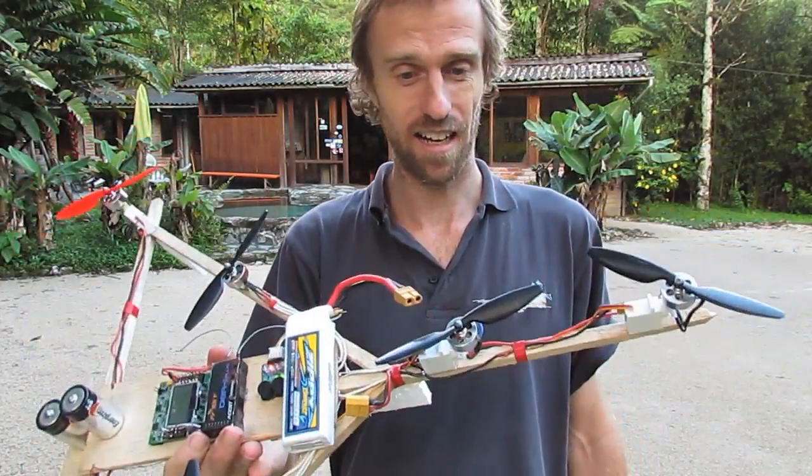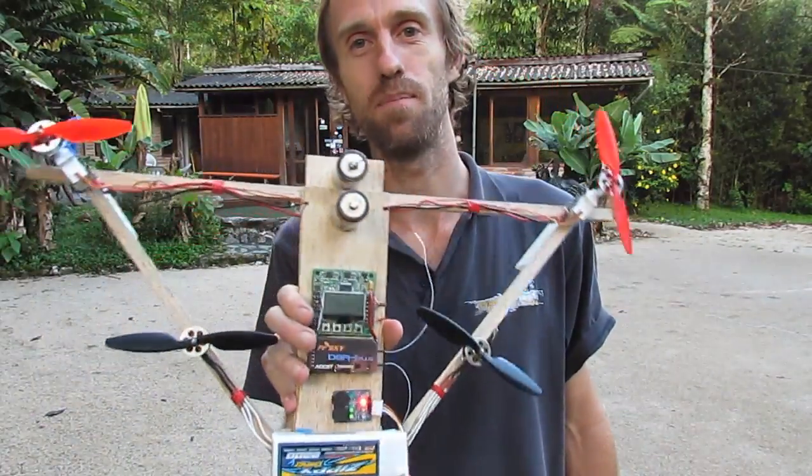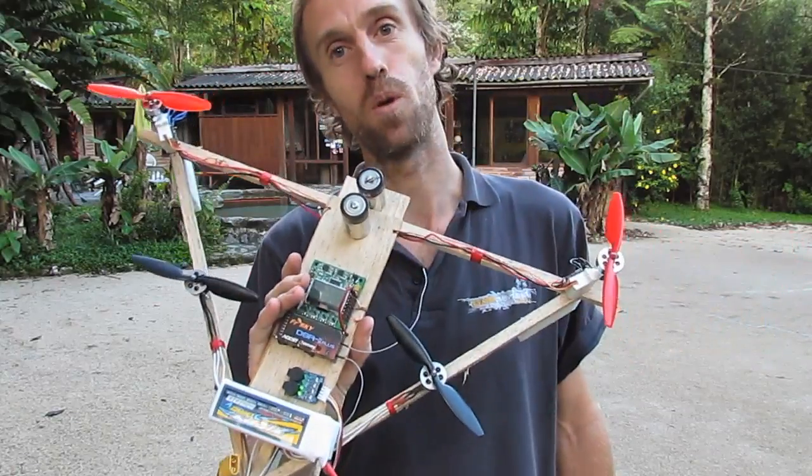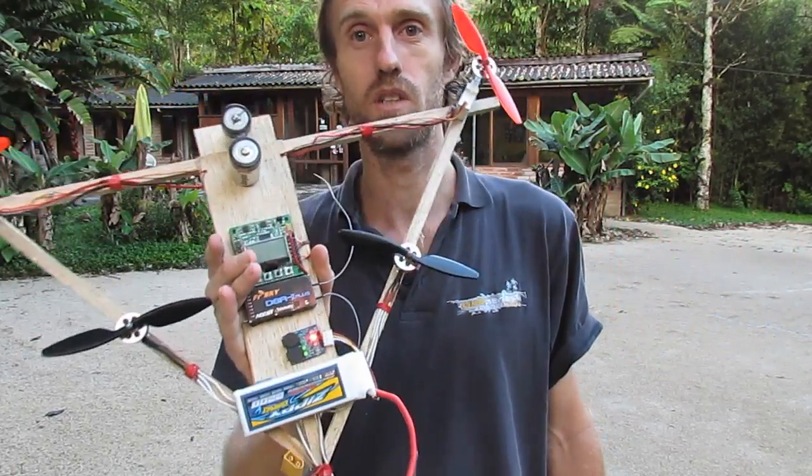I'm really happy with it. Watch this space - I'm hoping to get back into my FPV with this. Should be a little bit more reliable than my little mini tricopter. Cheers, thanks for watching.